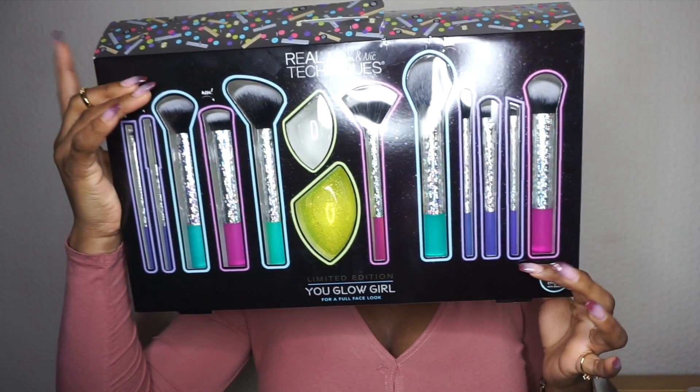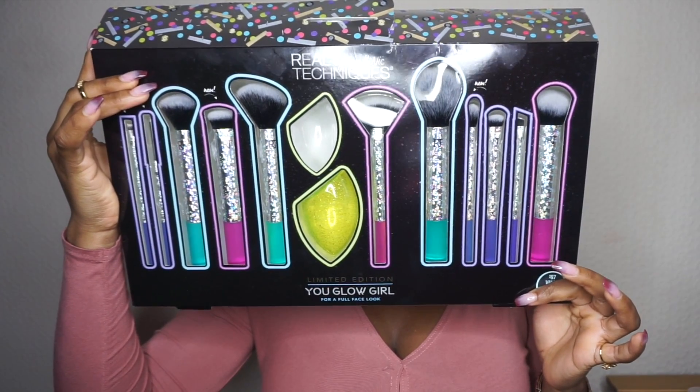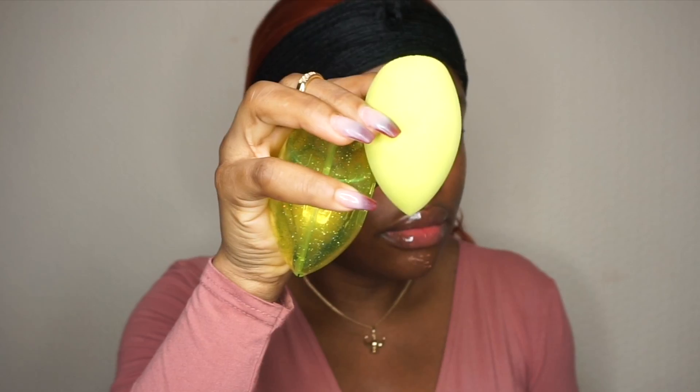I'm using Retechnic brushes — this is the holiday collection, limited edition. This is the sponge, and it comes with a case to keep the sponge.